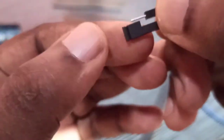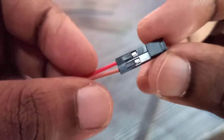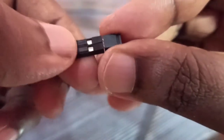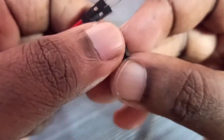We can also connect jumper wires to this cap, like this. This is very useful to connect two jumper wires or connect two pins together, so that way we can make a short circuit.